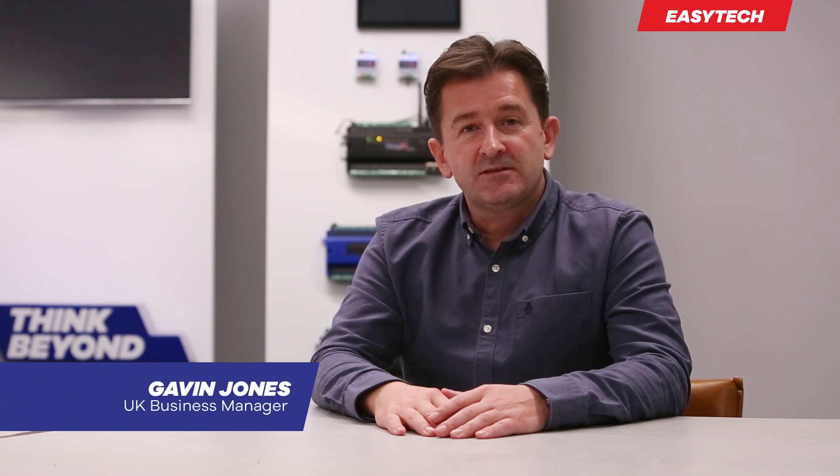Hi everyone. Today I just want to give you a brief demonstration of how to factory restore an EZIO F-Series controller.